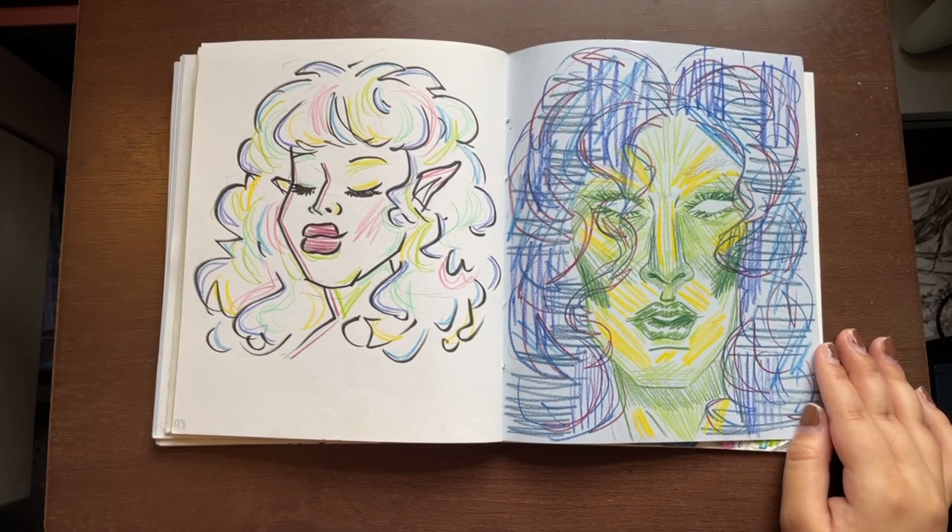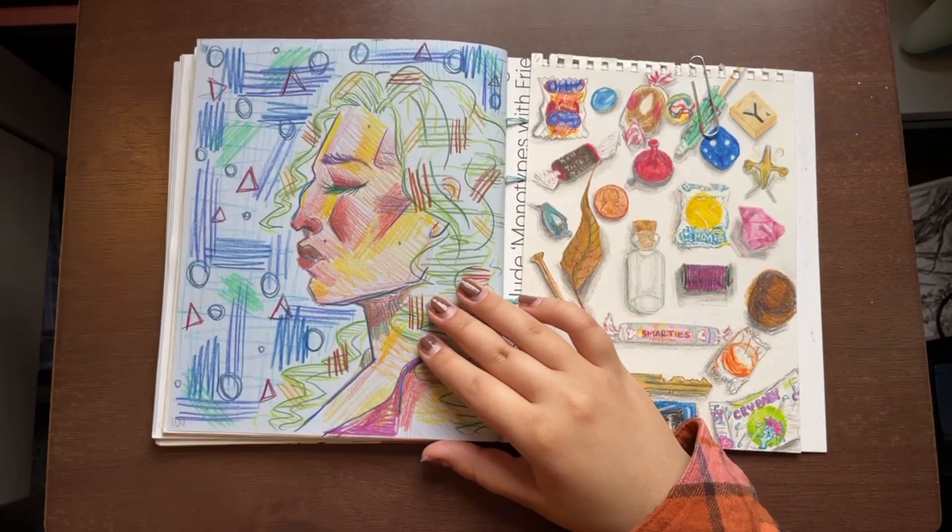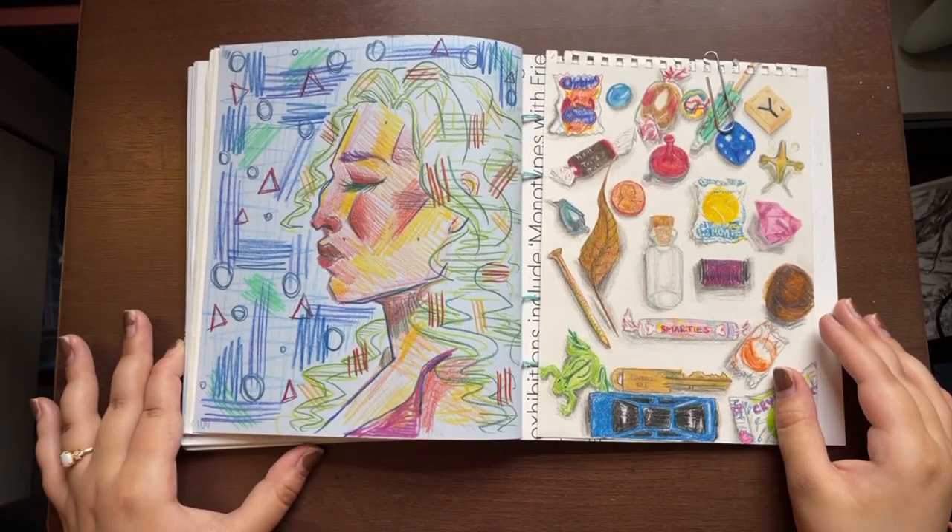After all those portraits, since we're coming to an end, I wanted to add more color. Color is fun and I didn't use my colored pencils that much, so I wanted to here.